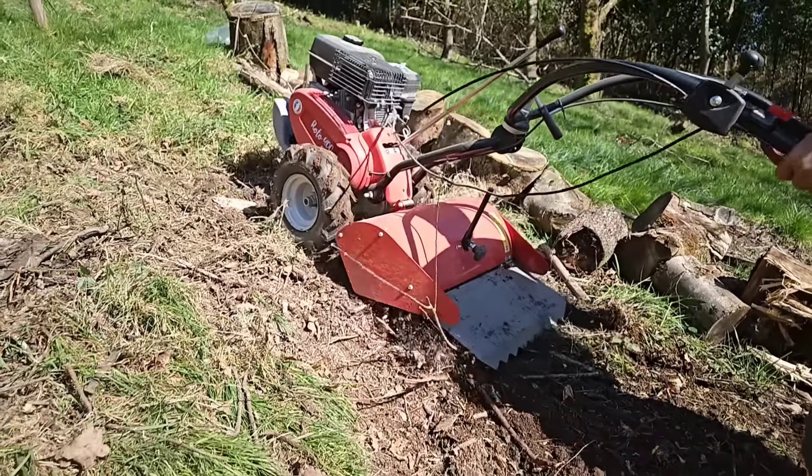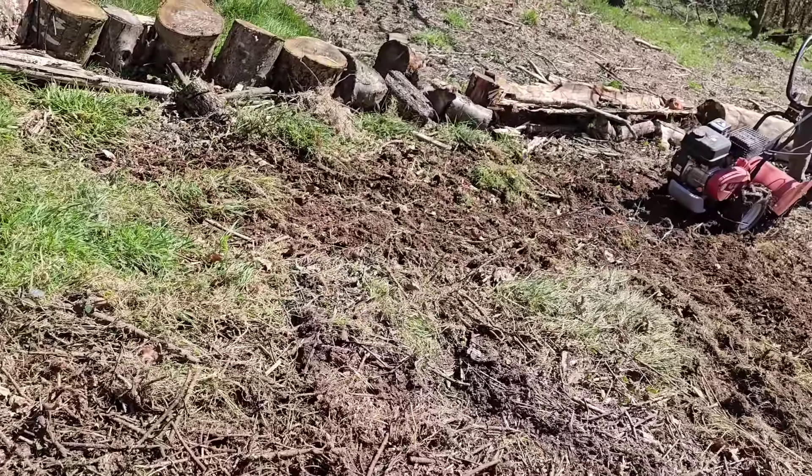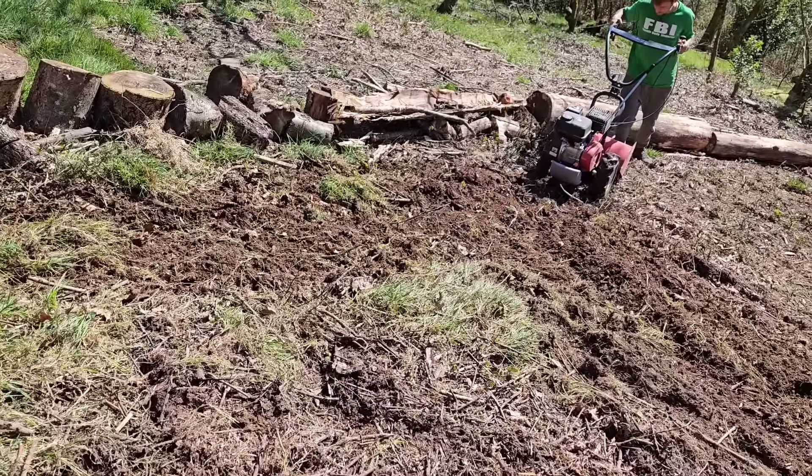Hay un libro muy interesante que se llama 'La vida secreta de los árboles' que recomiendo 100%. Dice que los árboles alrededor pueden llegar a alimentar a un árbol al que se le ha quitado la corteza para secarlo, ayudándole a recuperarse aunque no le suba la savia — es una cosa totalmente impresionante.